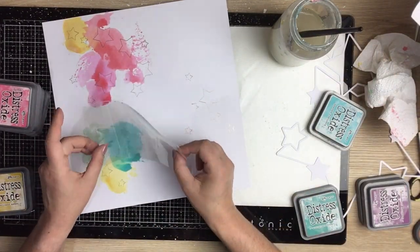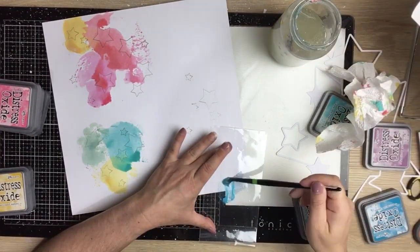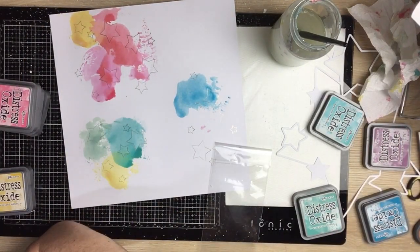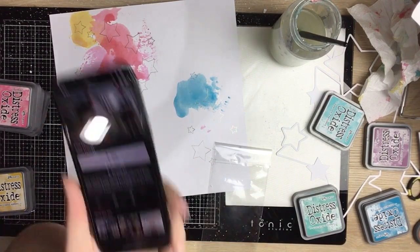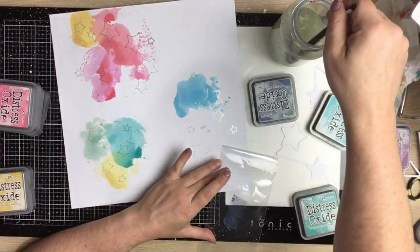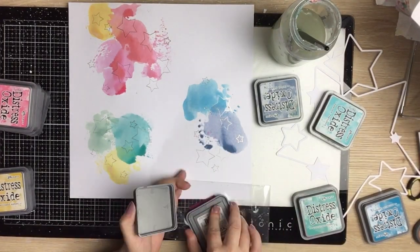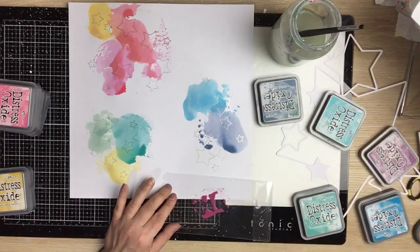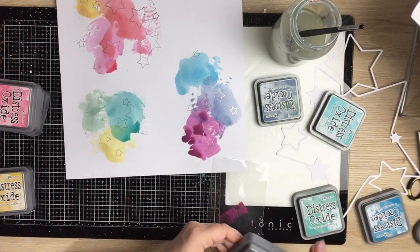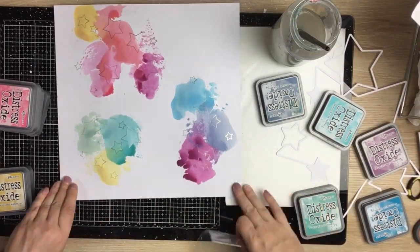...there might be a Sage, and then Peacock Feathers blue, Mermaid Lagoon, a yellow — I think Scattered Straw — Seedless Preserves, and Faded Jeans as well. Hopefully you can pause and read the ink colors. So just smushing the ink pads onto some plastic packaging, adding some water, then smushing the packaging onto the background. The gold foiling still shines through — no lifting or peeling, it just works beautifully.